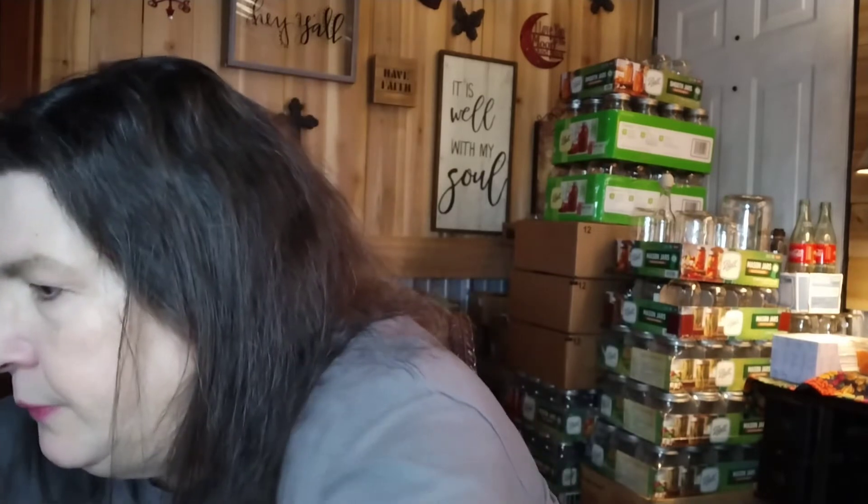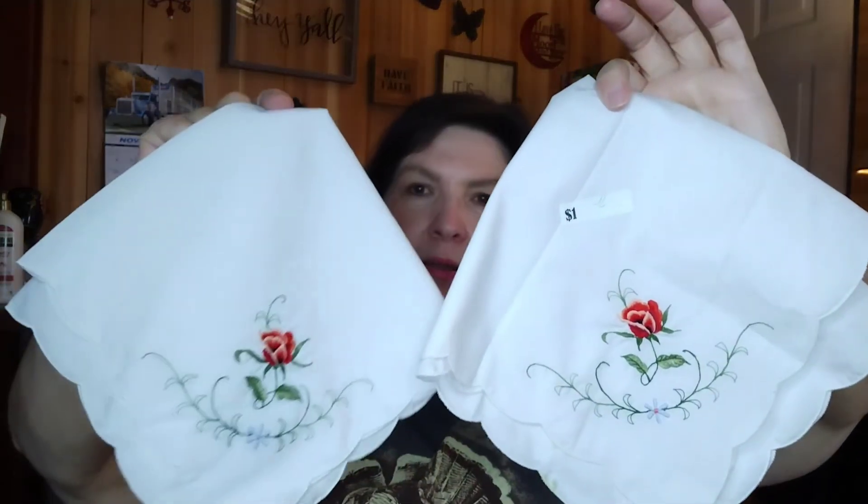My last items are dinner napkins that I can use to top my canning jars to keep the dust off. They were one dollar and they are embroidered — looks like machine embroidered. I got two of those. One of them had a little bit of a stain on it but for what I'm using them for I really didn't care about the stain.